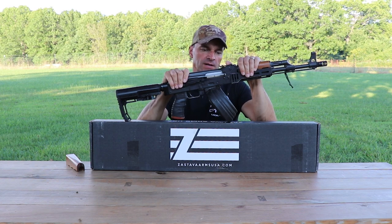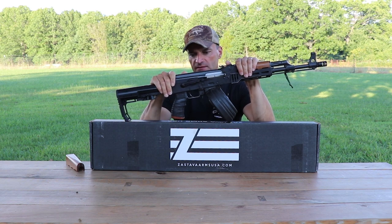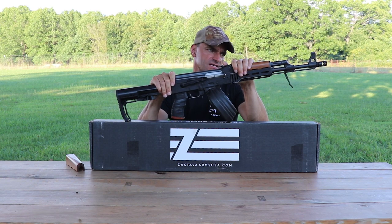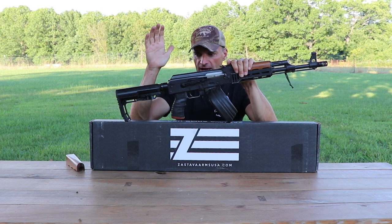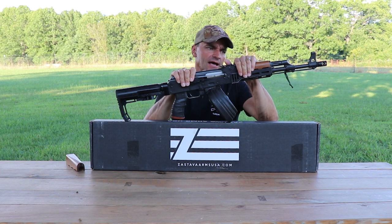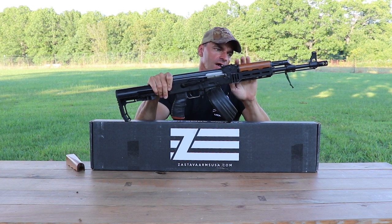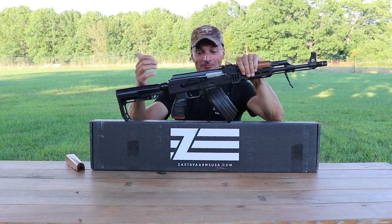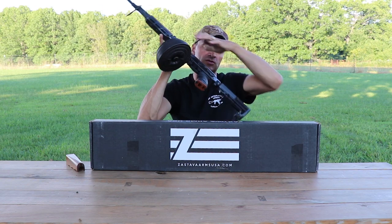After completing the 5000-round test, I purchased another N-PAP — I think this one is 2017 if my memory serves well — and I got it for below $600. You could get them sub-$600 at that time. That brings me to what's in the box.